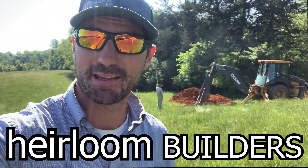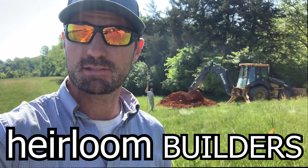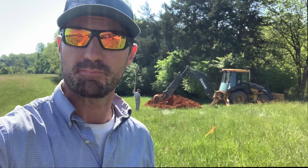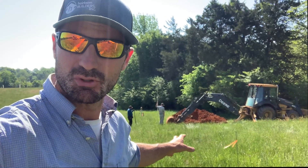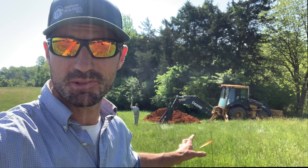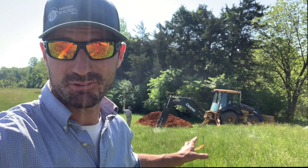What's up everybody? Logan Parker, Heirloom Builders. Welcome back. Today we're digging a septic system for our little straw bale house on the Fogwell family farm. As you can see, Steve Jewelick and his crew are digging a giant hole for the septic tank right now, and what appears to be some of the best soil that I've ever seen.